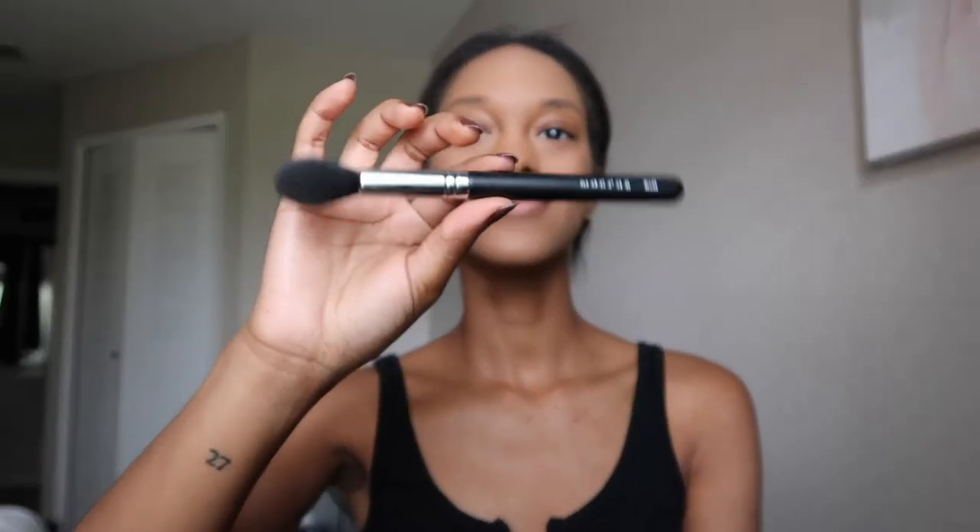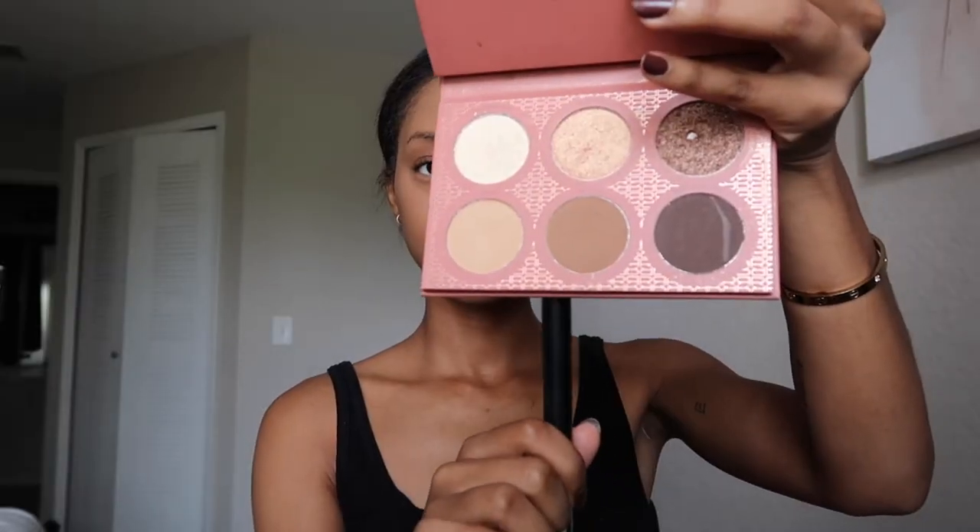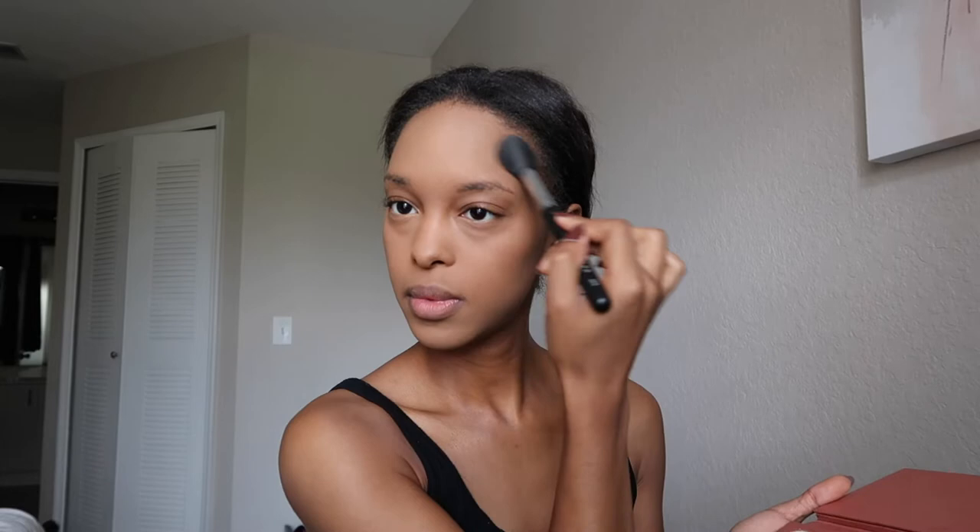Once that is done, I take a contour brush from Morphe and the It's My Rae Rae palette, and I use the lighter contour shade to contour my cheekbones, my forehead, and my chin.